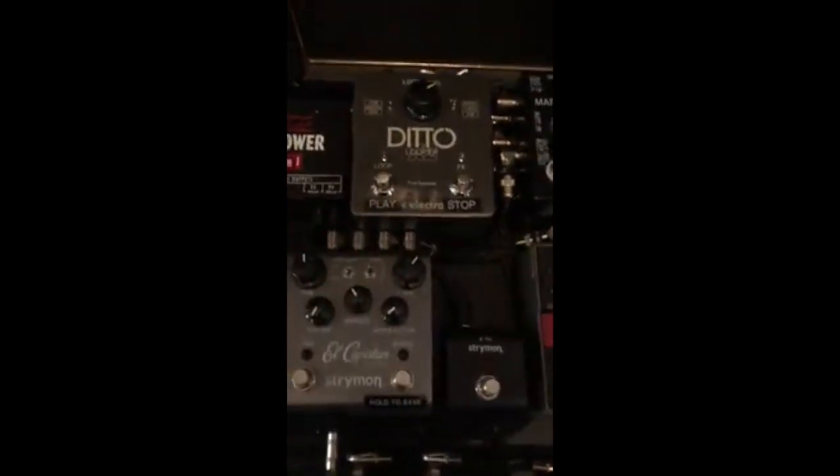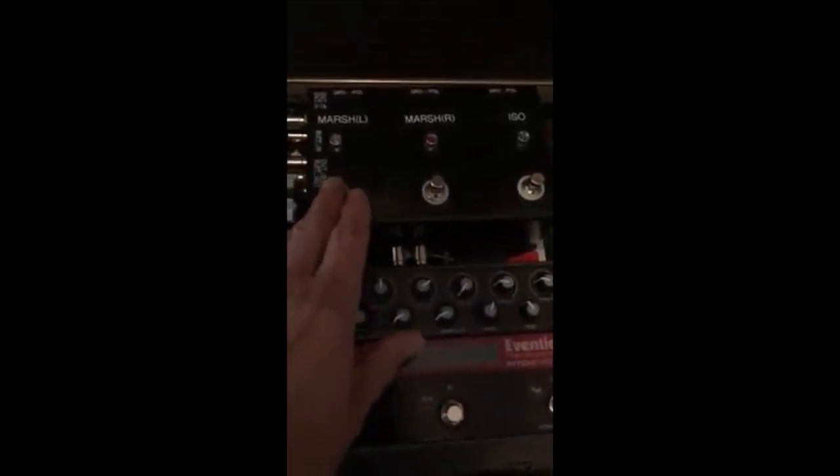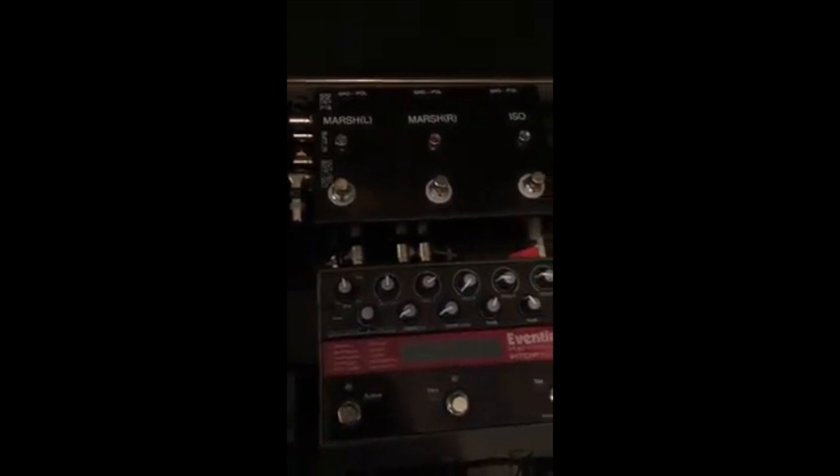Delay. Looper — I haven't really even messed with that yet. And then I love the switcher box. It goes to various amps, three different amps. That works really cool.